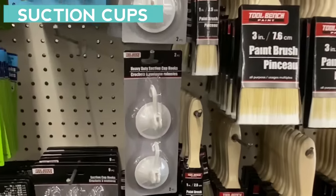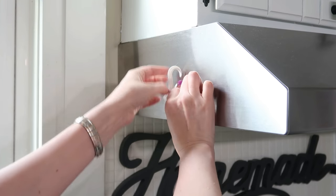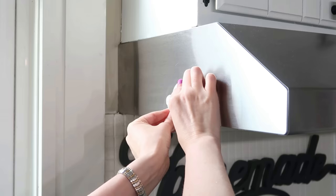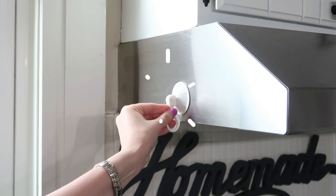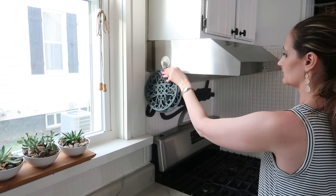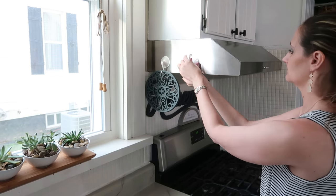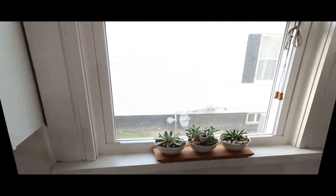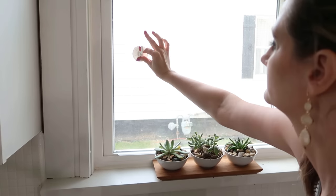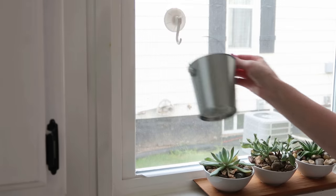I love these suction hooks. They are a game changer and really great quality. You press them against a smooth hard surface and then pull down on the hook to tightly secure it. You can add them to things like your range hood to hang trivets, pot holders, and your cooking tools.